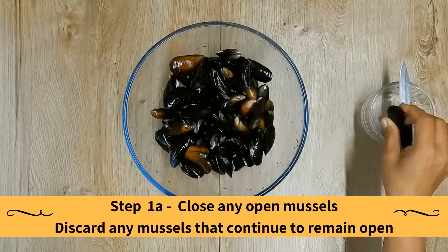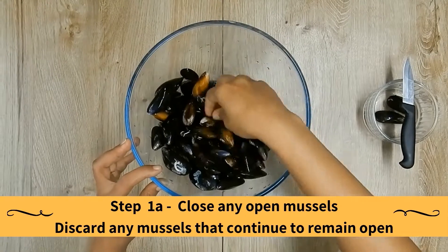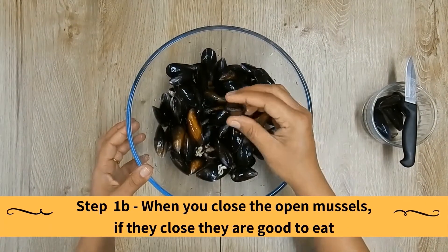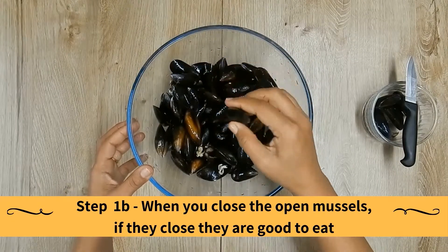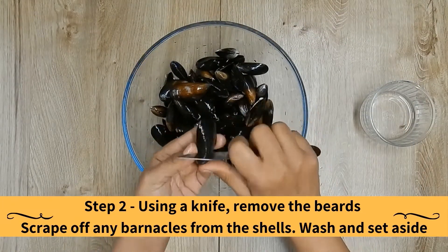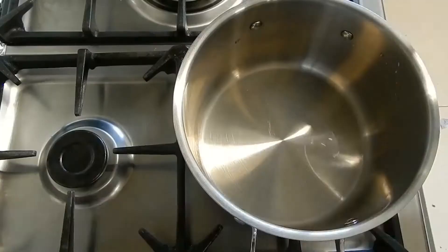Preparation: Close any open mussels and discard any mussels that continue to remain open. When you close the open mussels, if they close then they are good to eat. Using a knife, remove the beards from the mussels and scrape off any of the white barnacles from their shells. Then wash and set aside.